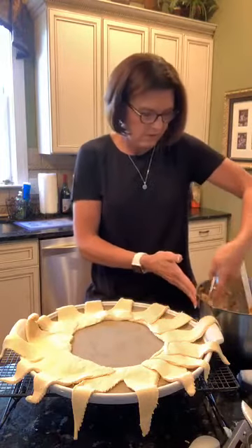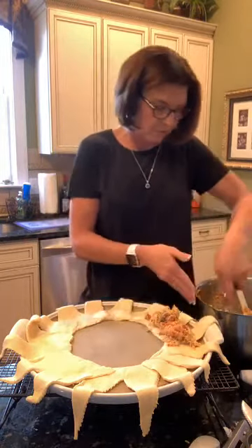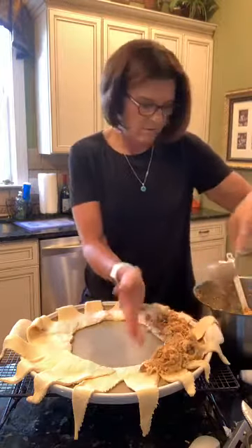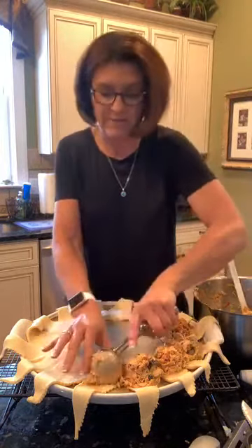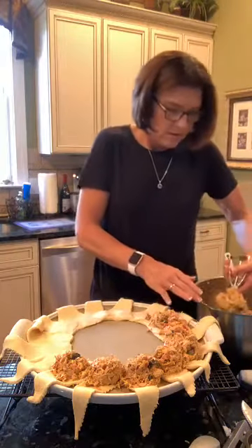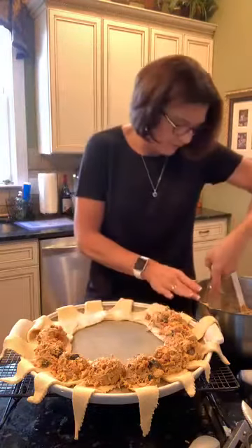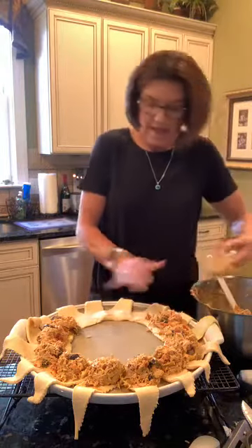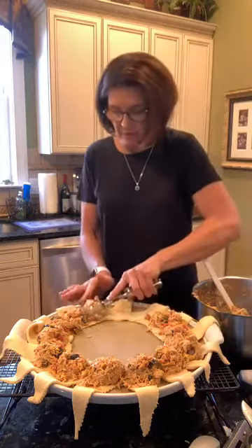Now we're using the large scoop — the three-tablespoon scoop — to put our filling on top of the wider part of the crescent rolls. You don't have to be perfect with your scoops, just go around and place the filling. I wish you could smell this filling — we need smell vision on Facebook Live because it really smells good. My chicken was probably about two and a half pounds total.